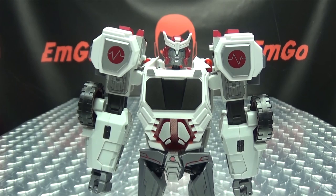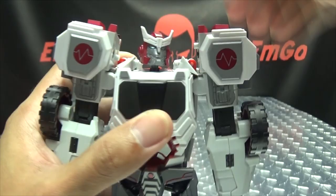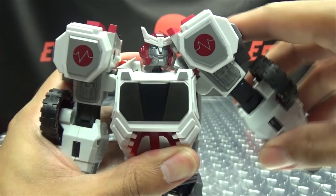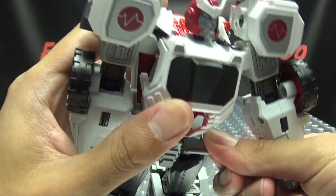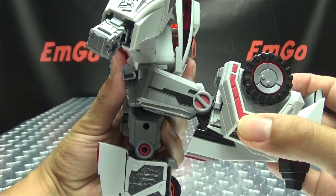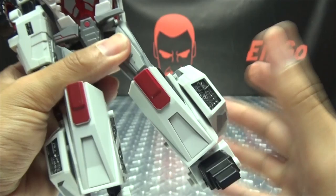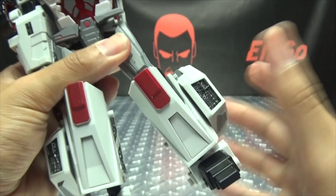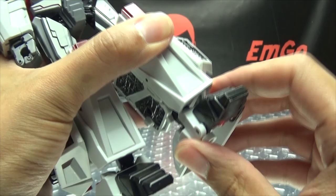Articulation-wise: the head is on a ball joint with a good range — can look up, do a total squirrel, look down a little, and do a full 360. Arms can do a full 360, move in and out, and he can smack himself in the face with his own shoulder. You've got bicep rotation, under 90 degrees of bend at the elbow, and wrist rotation. Hands can open and close. Legs can move forward, back, and outward. You've got thigh rotation and knee bend — if you unpeg the knee you get a little extra, but still not quite 90 degrees. The feet can move up and down, there's a toe joint that only moves downward, and you have ankle tilt.